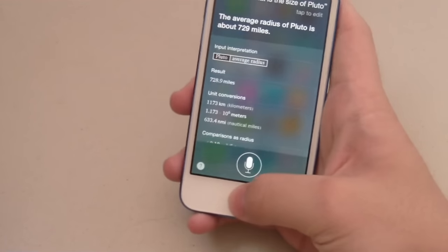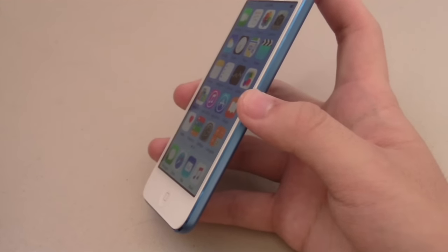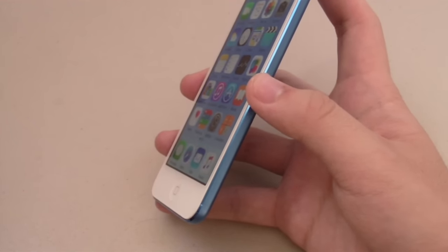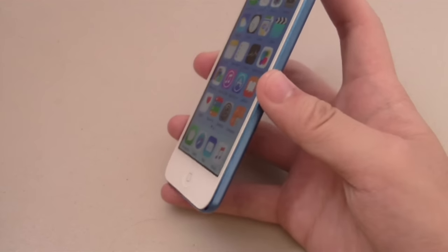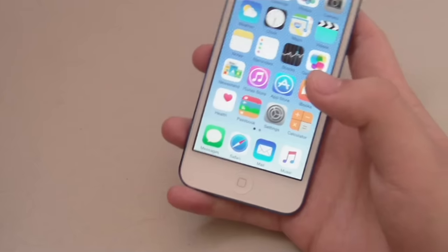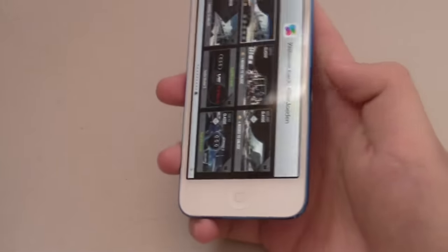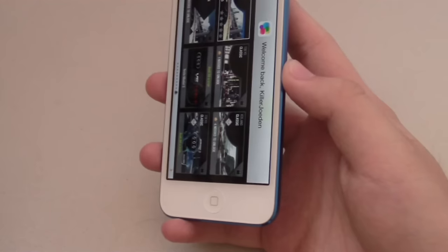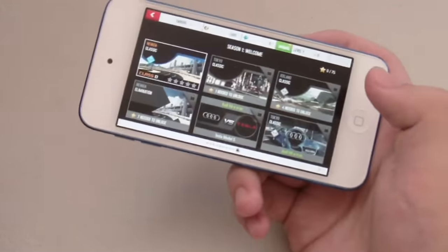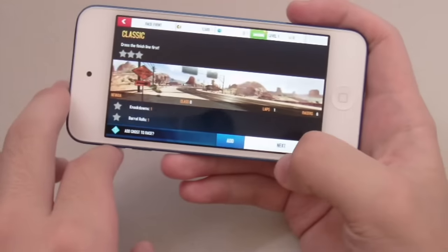If you're an Apple user you'll find yourself right at home. Battery is okay — Apple says you can get up to 8 hours of video playback and 40 hours of music playback. Let me play a few games to test gaming performance. Theoretically Asphalt 8 should run relatively smoothly due to the upgrades under the hood, such as the A8 processor with M8 motion coprocessor, and 1GB of RAM as opposed to 512MB in the last gen.